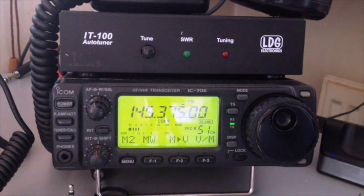Mic 6, Delta, Zulu, Zulu. Is anybody on this frequency please?